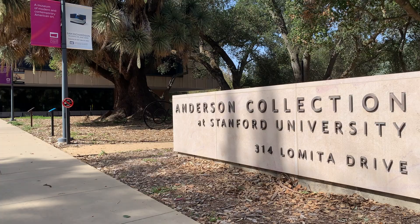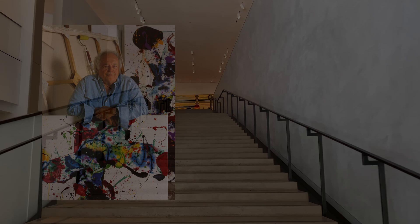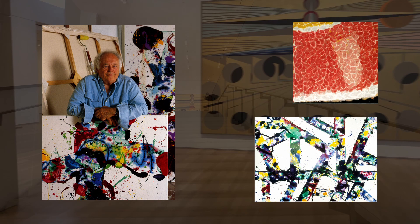While you gather your supplies, let's visit the Anderson Collection where we can find Sam Francis's paintings, which we'll use for today's inspiration. Sam Francis was born just up the road from Stanford University in San Mateo, California in 1923.